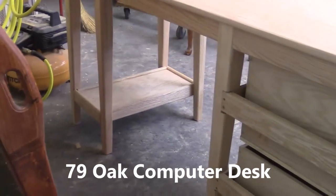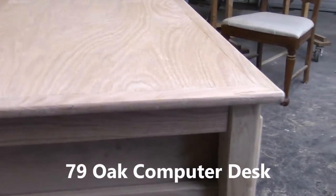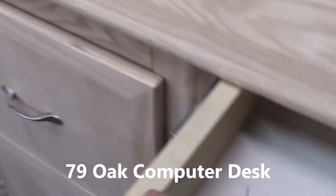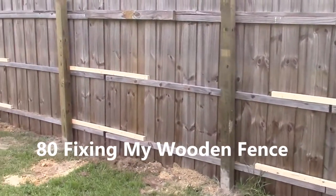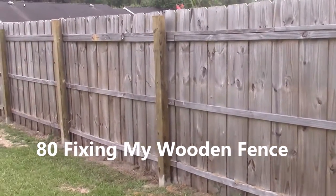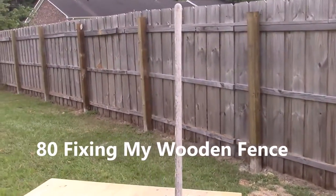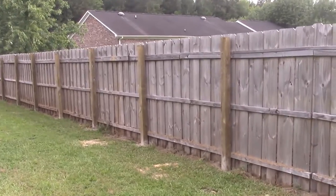There we have it, our computer desk — 100% oak, except for that center drawer which has poplar in it. There she is, all finished. Really a two-part job: the first part was to disassemble and dispose of that old chain-link fence, and the second part was to install those 22 vertical posts.